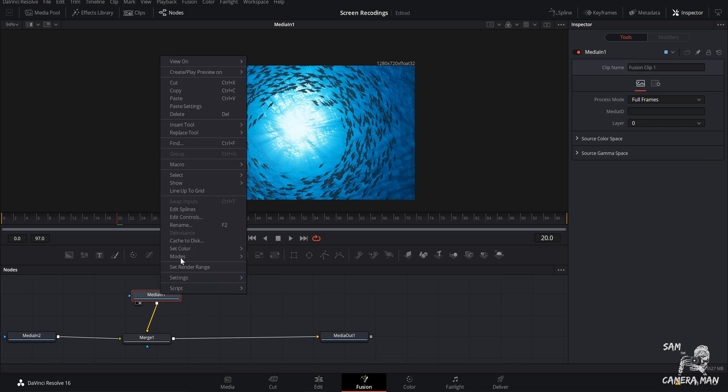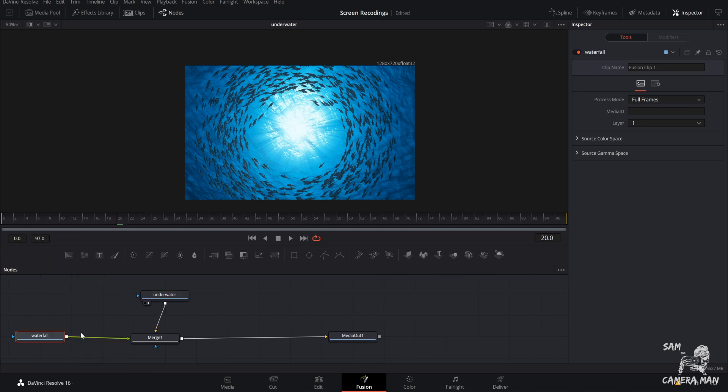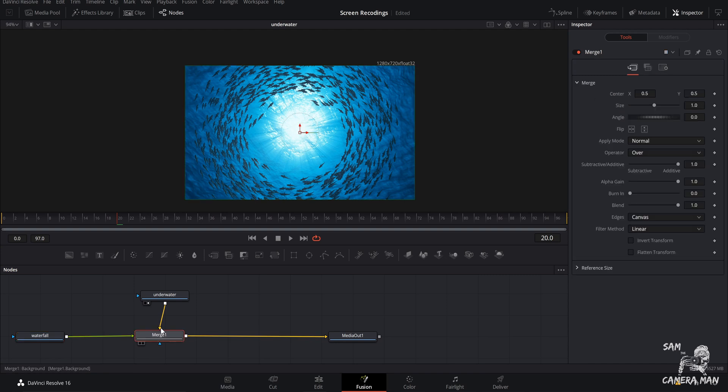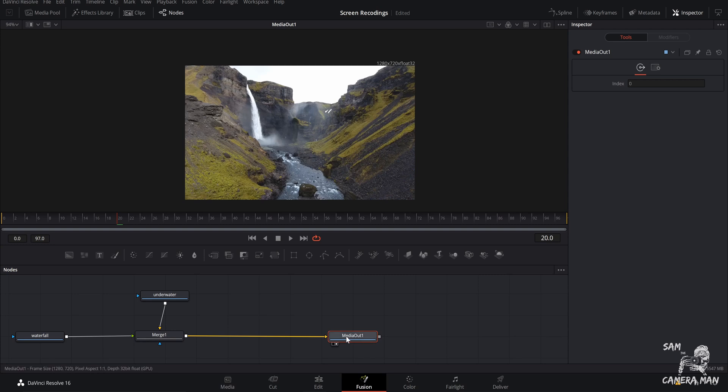If you want to stay organized, right-click these nodes, come over to 'Rename,' and let's call this one 'underwater' and this one 'waterfall,' so we don't get them mixed up. Our underwater node should be the background — hover over the little arrow and it'll say 'background.' Our waterfall should be on the foreground. If they're wrong, click on your merge node and hit Command+T to switch them. Then click on Media Out and drag it up into the viewer — that's our final output.